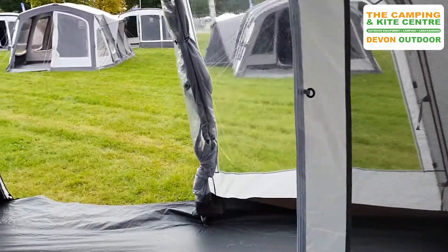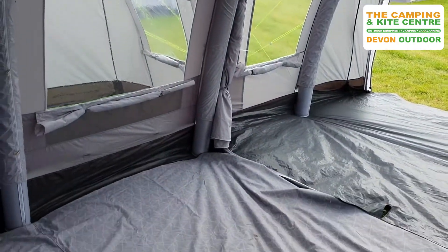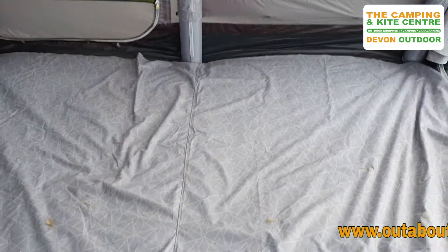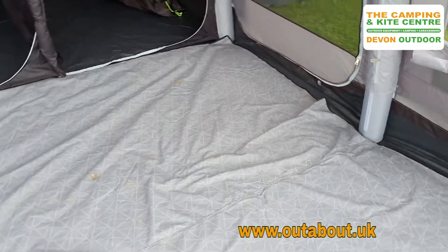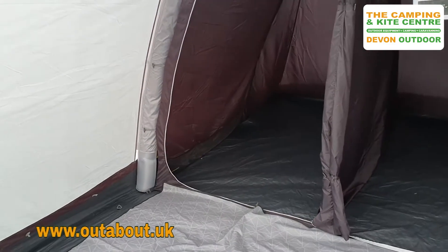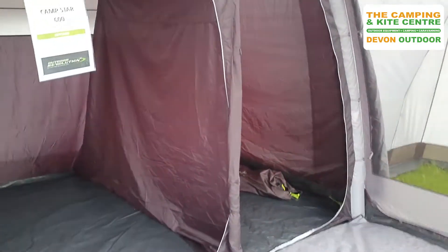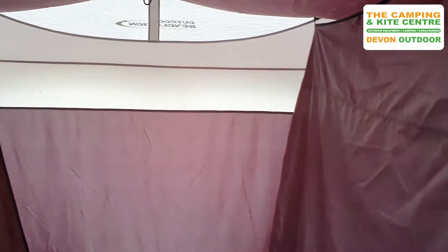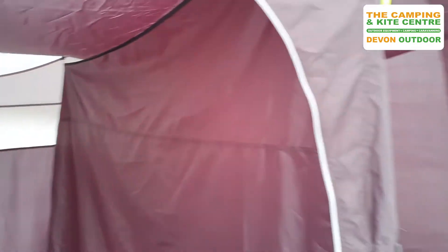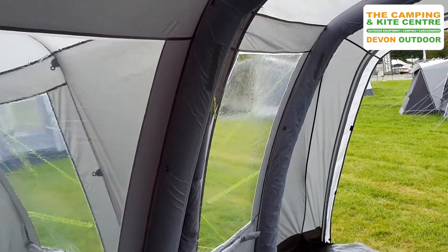There's a big ventilated window at the front with a curtain on it, so plenty of ventilation, and a really big opening door in this tent. The new lightweight carpet comes with this tent — a nice small pack size, easier to pack away. Behind the bedroom there's a nice ventilation panel, and the bedrooms use a darkened material to stop you waking up too early on those early summer mornings.